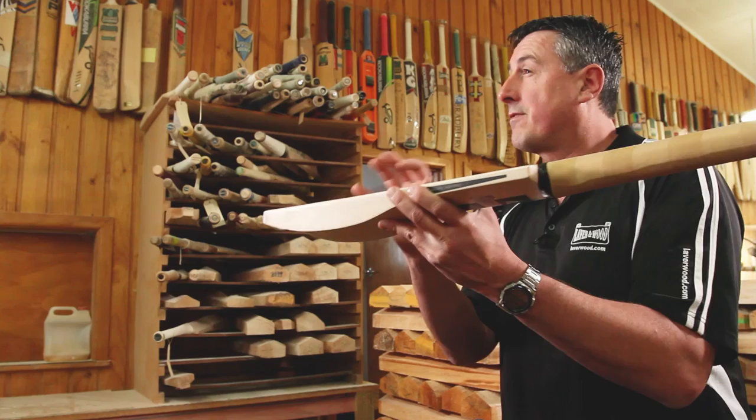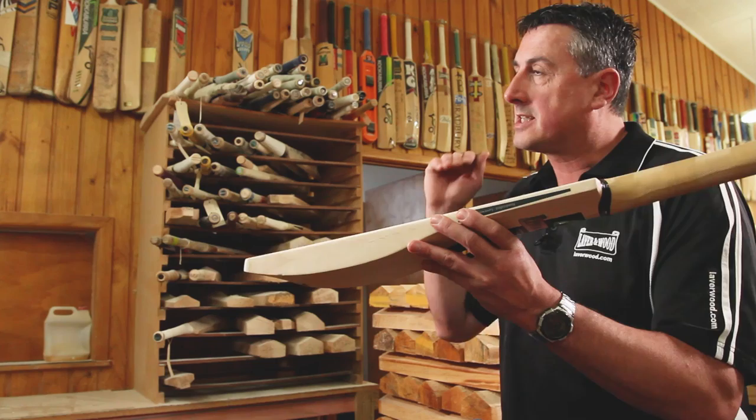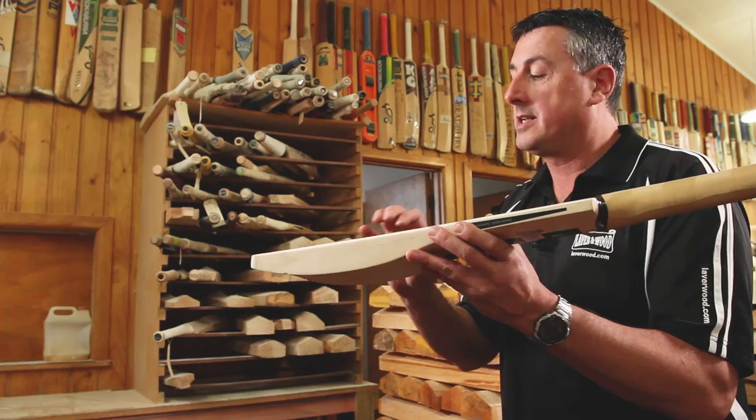The rounded face versus flat face is very much personal preference. With a flatter face it can feel a little bit harder but you get really good performance. With a rounder face the sweet spot tends to be spread more from side to side — a slightly larger and wider sweet spot — because on the rounder profile there's more pressure going onto the edges during pressing, which expands the sweet spot. When it's flat, the same pressure goes across the whole surface, and the physical properties of the willow make the bat perform differently.